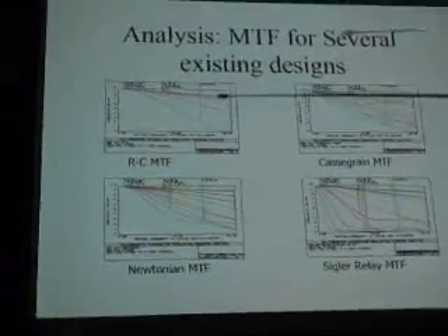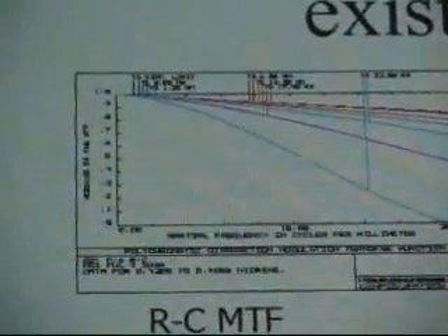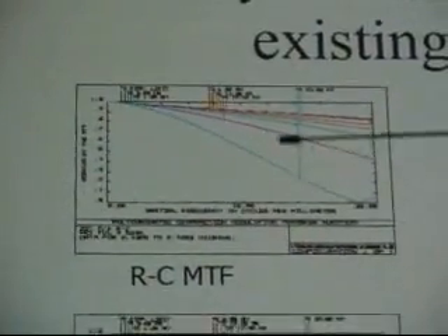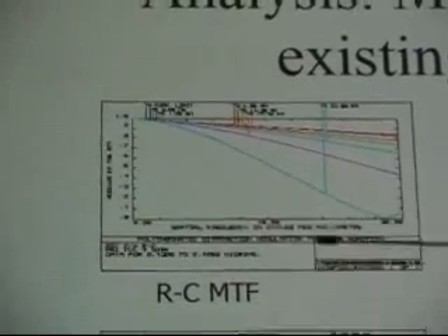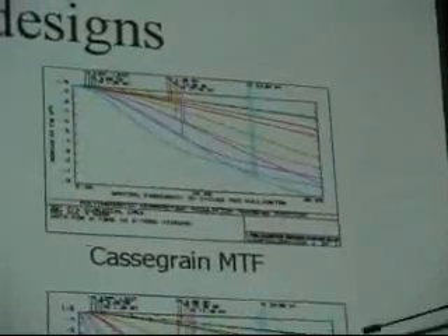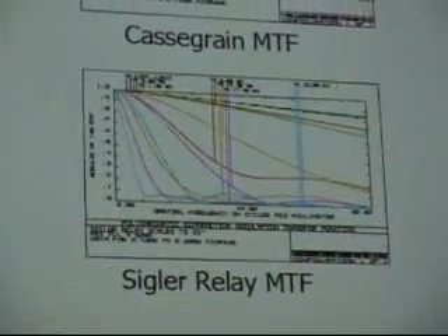Here's the MTF curve for this scope. Now let me show you comparisons. This is a Rich-Nasmyth, which is the only scope that comes close — they're fairly close. The Rich-Nasmyth and this scope are about the same if you go back and forth, but the Rich-Nasmyth has a 45 percent obstruction while this has a 25 percent obstruction, so this actually beats it. Here is your Cassegrain, here is your Newtonian, and here is your single relay.